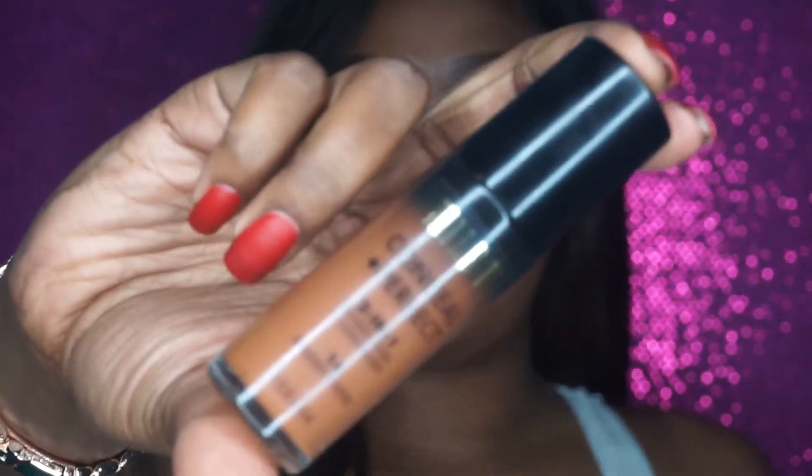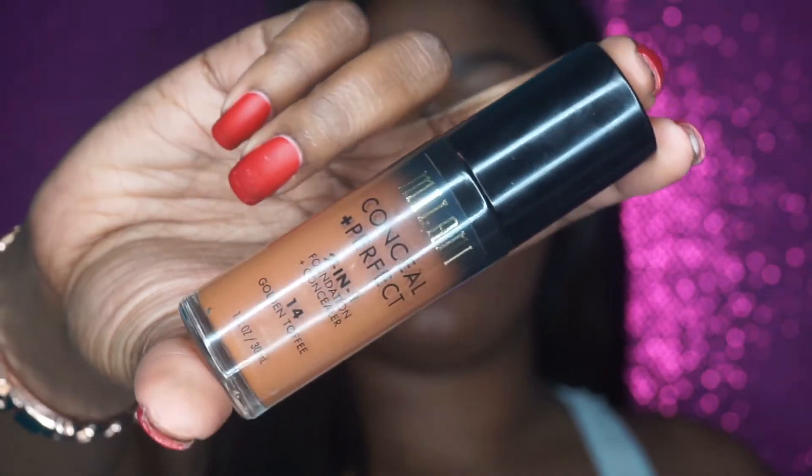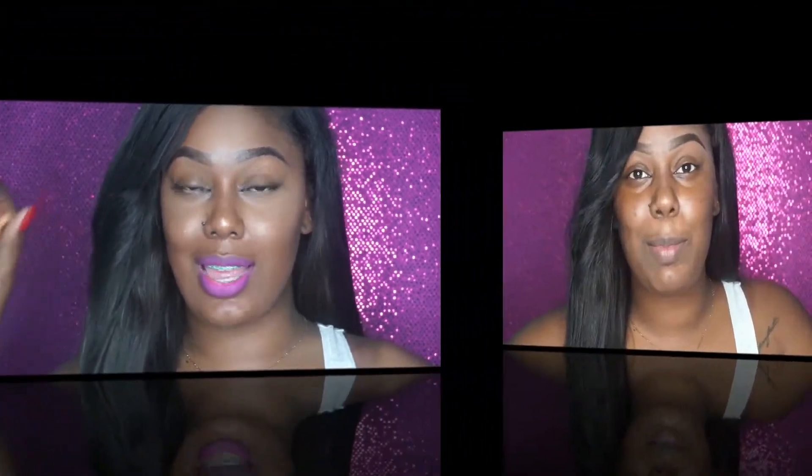Hi guys, today I am doing a foundation review. The foundation I am reviewing today is the Milani Conceal and Perfect 2-in-1 foundation, and this color is in Golden Toffee. So if you want to see how I achieve this look using this foundation, stay tuned.